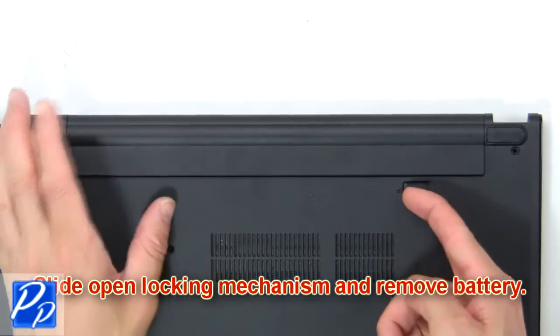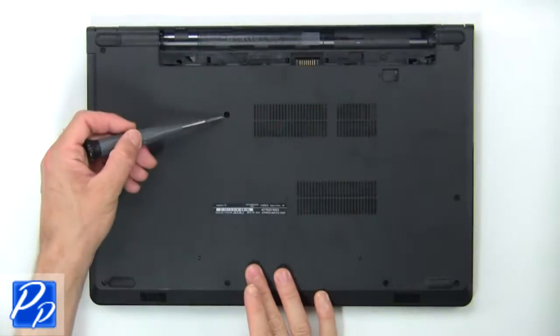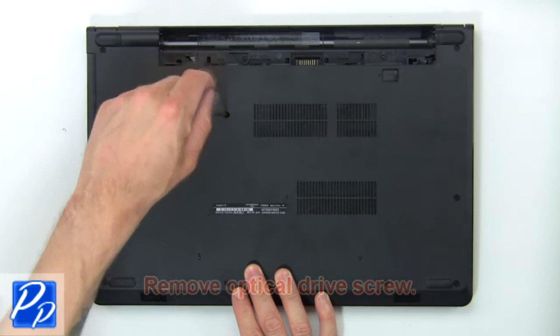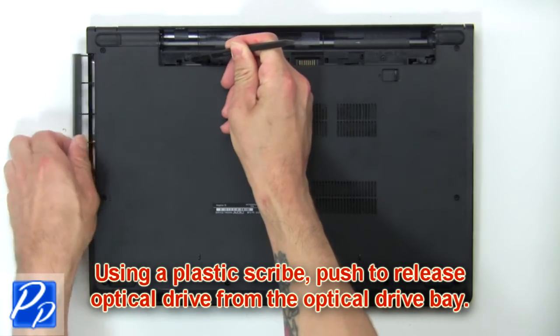Slide open locking mechanism and remove battery. Remove optical drive screws. Using a plastic scribe, push to release the optical drive from the optical drive bay.